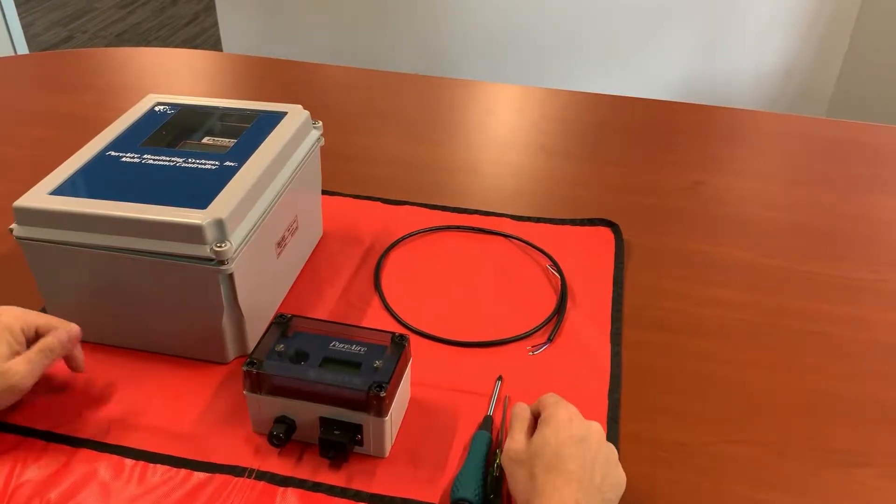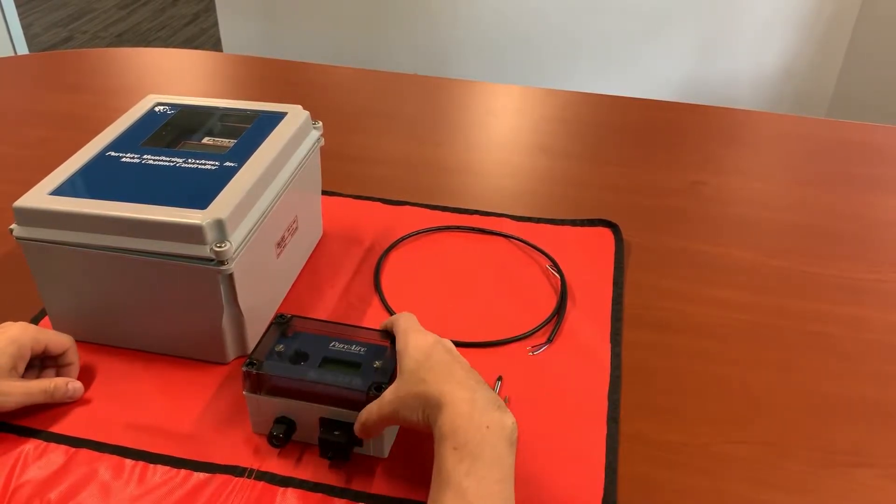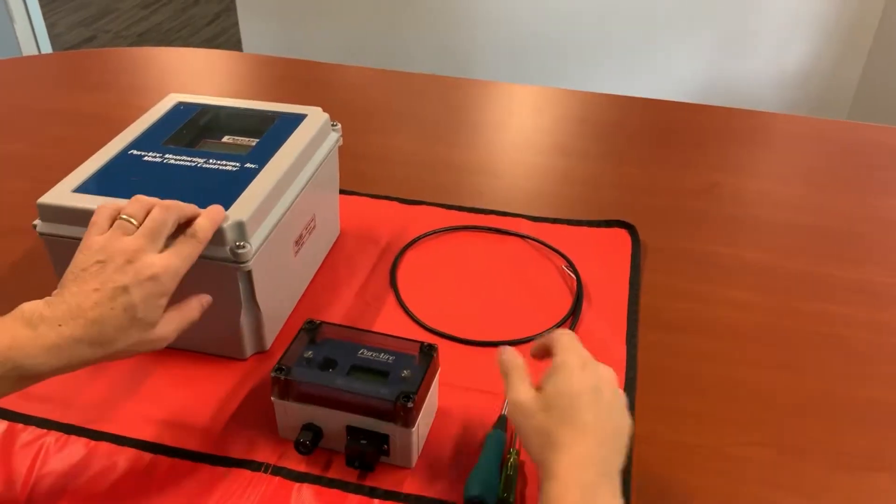Welcome. In this tutorial I'm going to demonstrate how to connect your monitor to an 8-channel controller.